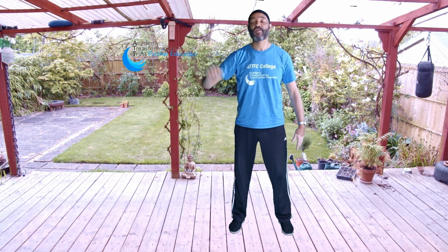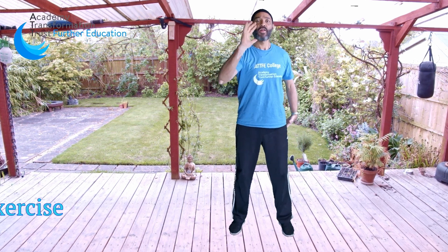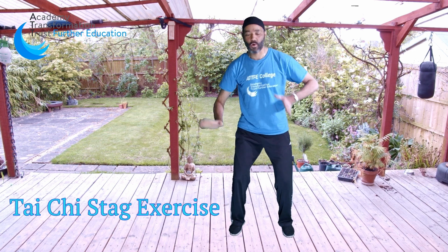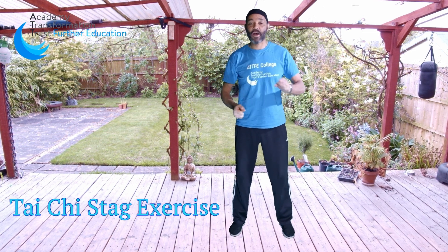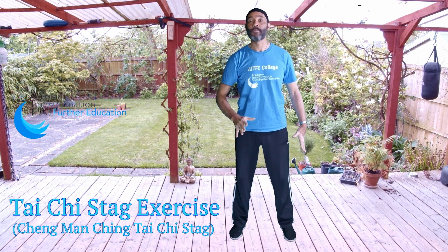Hi and welcome to another well-being film from ATTFE. Today we're going to do some Tai Chi. We're going to do the stag exercise, or diagonal flying exercise. This is from the Chibanchin style of Tai Chi that I practice — his version of the stag exercise from the five animals. So let's get into it.